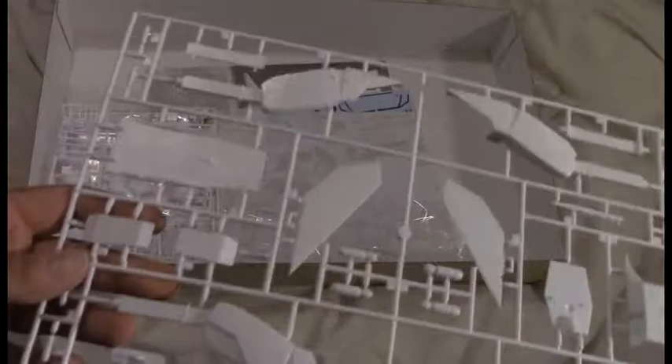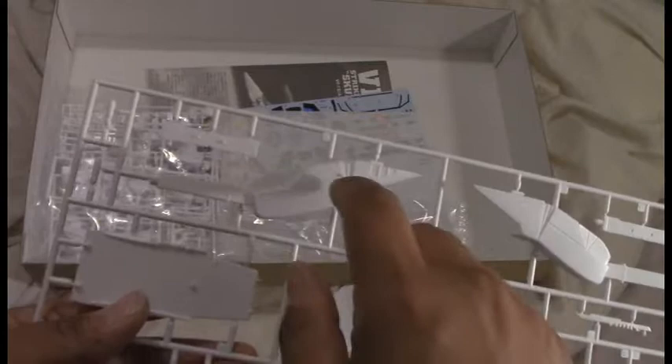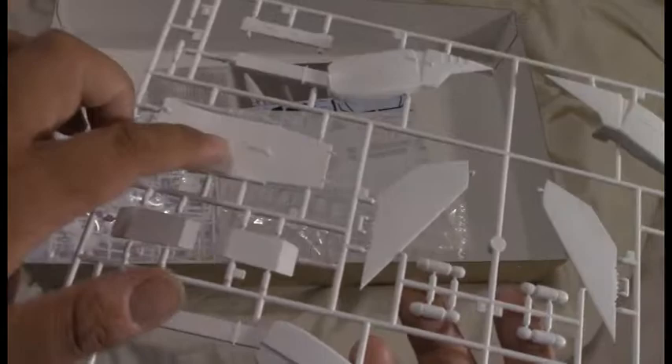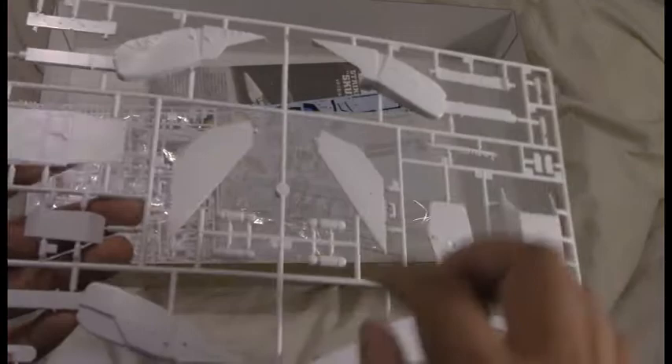Here we have some of the modified parts for the Strike/Super Valkyrie. The leg has a bend in it, whereas the VF-1J standard type Valkyrie had just a straight leg. This one has a bend to accommodate the larger armors on the legs, so it has to lower down a little bit to make room. In addition, there's the alternate backpack piece, which actually folds up over the back of the Valkyrie and allows for the super and strike parts to attach to it.